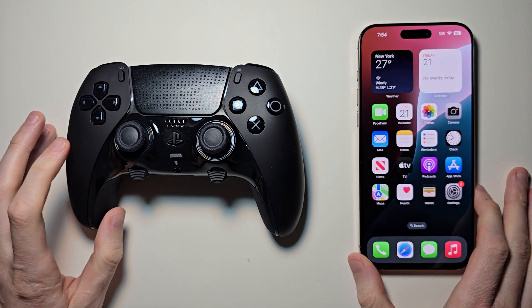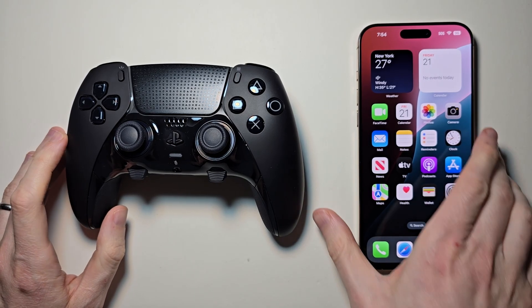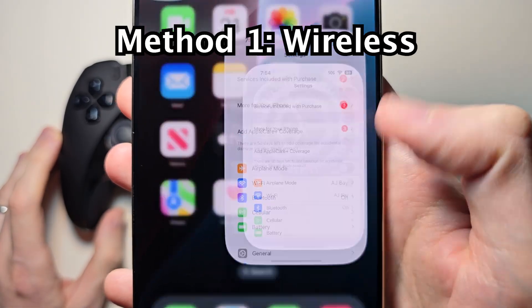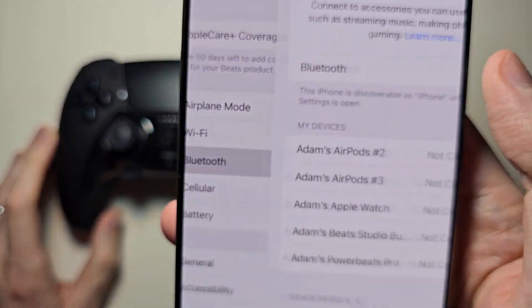Alright guys, so I'm going to check out ways to connect the DualSense Edge to your iPhone. This is pretty simple. For the first way, go into your Settings, then go to Bluetooth.